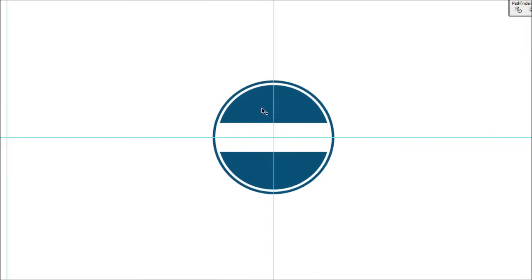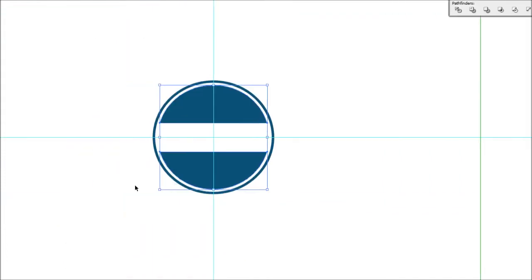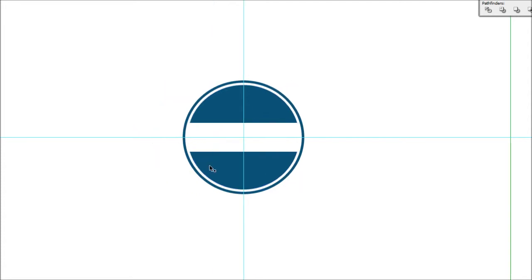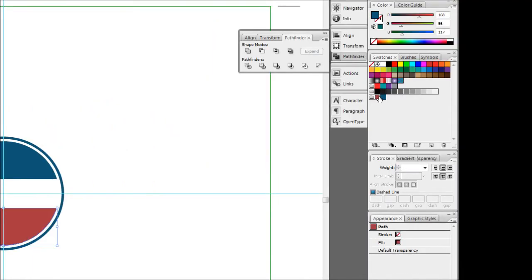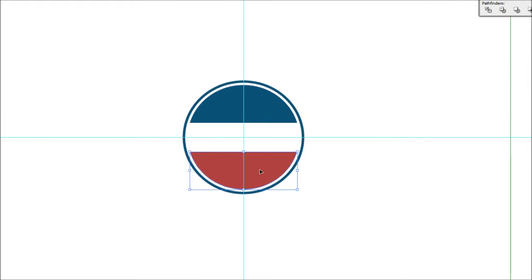You'll notice the two semicircles are stuck together — we want them as two individual objects. When you use Subtract mode in Pathfinder it automatically groups the items together, so ungroup them by pressing Ctrl+Shift+G. That lets you select the individual semicircles. Now select the bottom semicircle and color it red, or any color you want — it's starting to look a bit like the Pepsi logo, but that's okay.